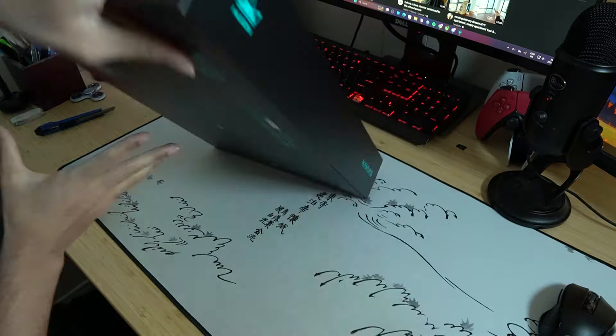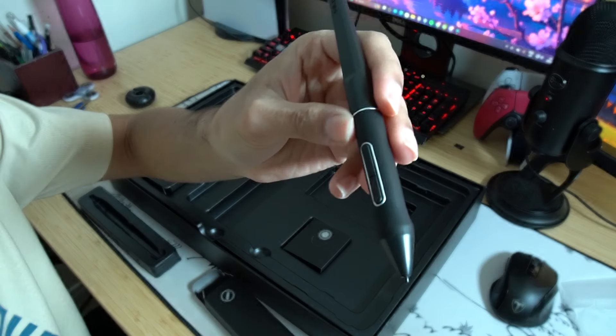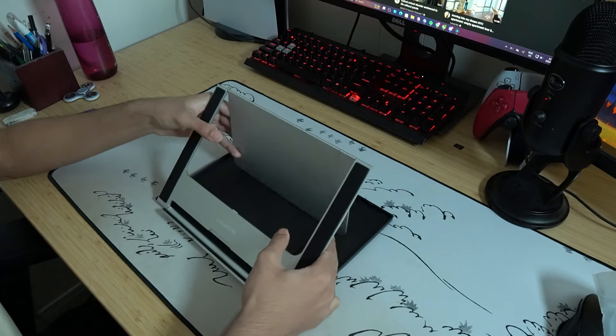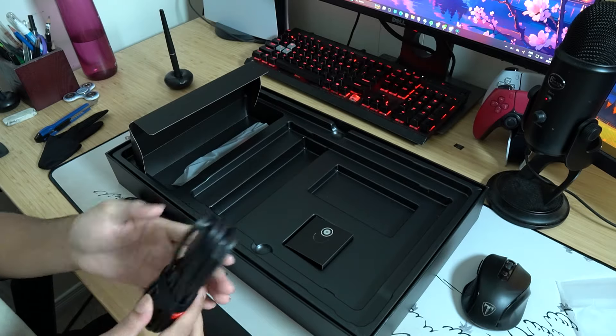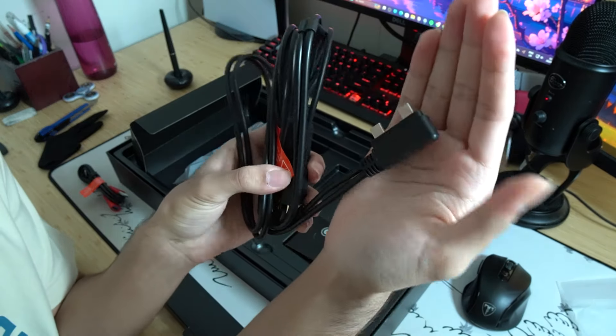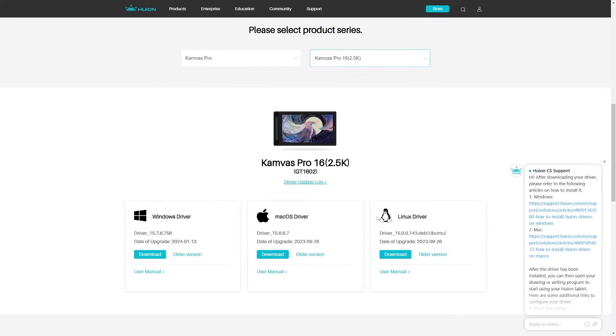Once the tablet reached my doorstep, unboxing was pretty simple — not too much going on. You get a sleek design, the tablet itself, the pen, and a couple of little extras. There's a drawing glove that I don't use personally — I don't like my hands slipping and sliding on the tablet. There's also a cloth, which is nice, and an all-in-one cable that connects your tablet to your PC or laptop. Just keep in mind it's not a standalone display — it has to be connected to an operating system. You get HDMI on one end, USB, and a power supply.